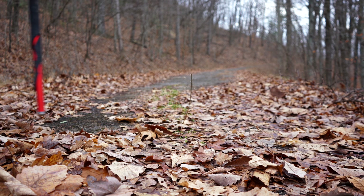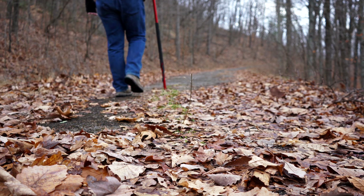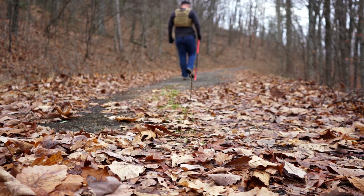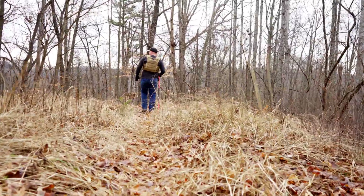Hello guys and gals, Buffalo here. A few weeks back RTS Tactical sent me over one of their Ultimate Tactical Bundles to evaluate and share my thoughts and opinions with you guys.